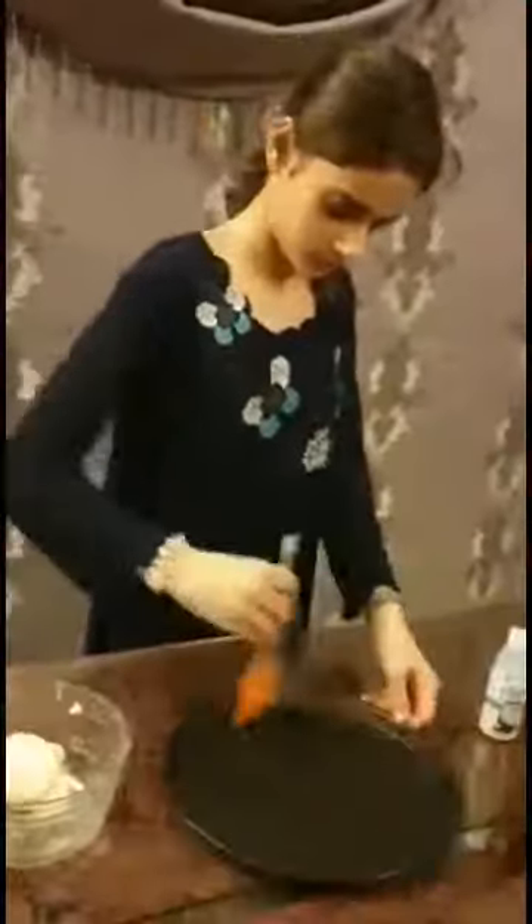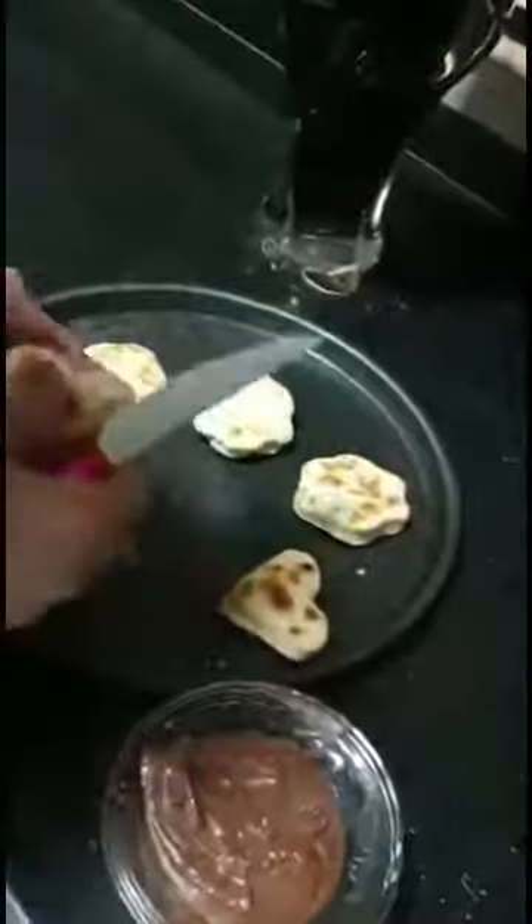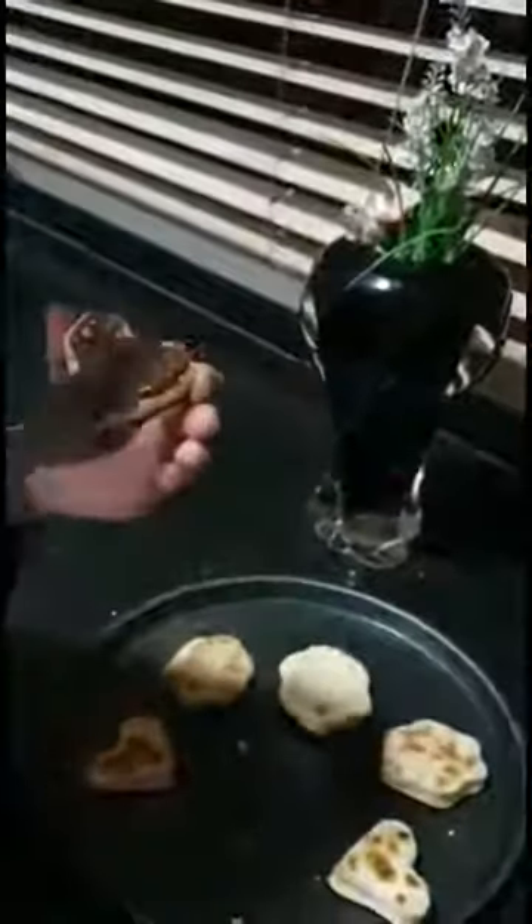Now the next step is to cut them out with the shapes. You have to grease with oil. Now I am putting the coconut on the top.